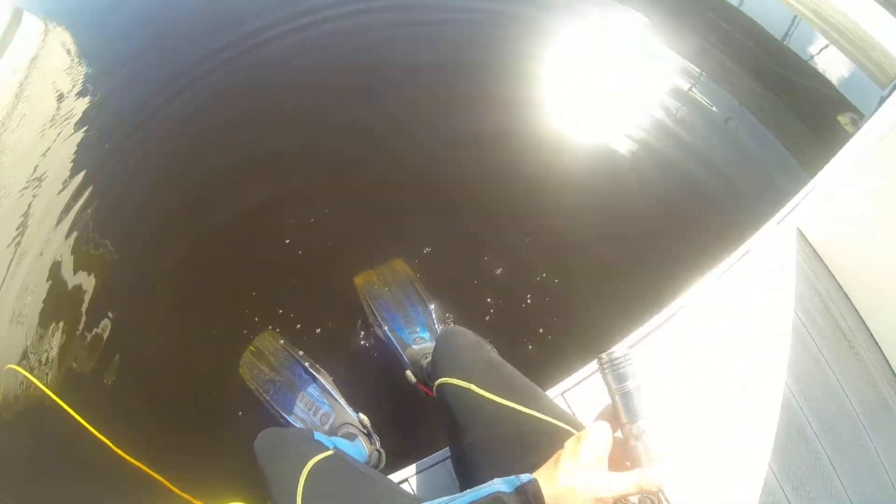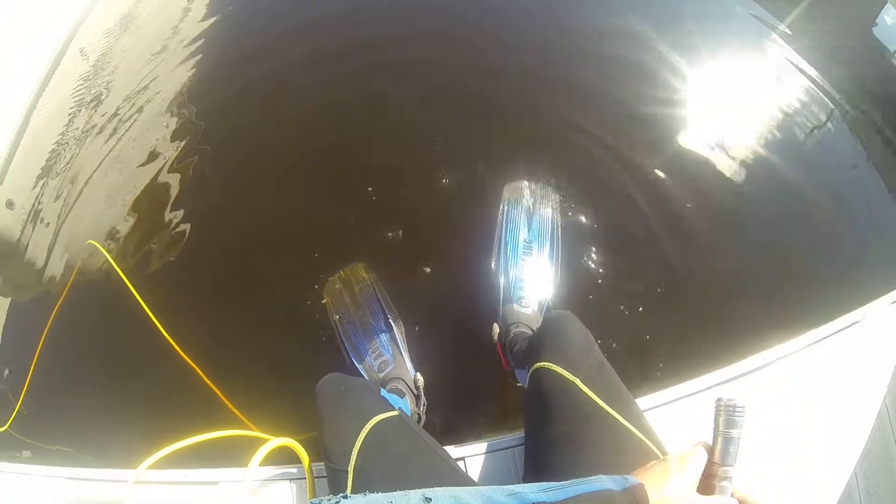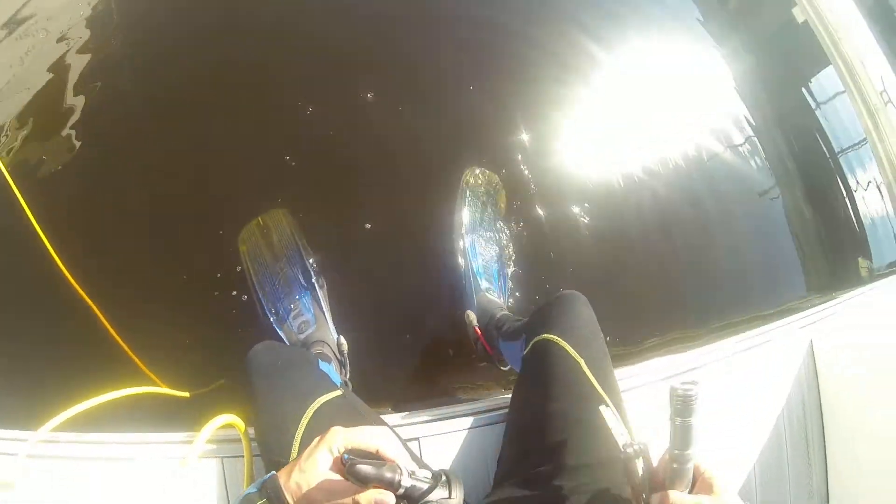First one we're going to look at is the trim tab zinc. Then we will look at the plate zinc. And then we will look at the gimbal bearing zinc.